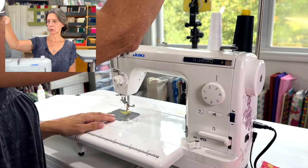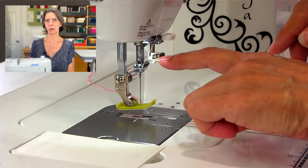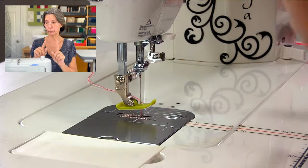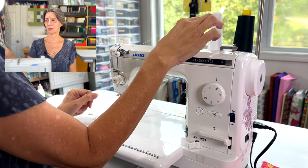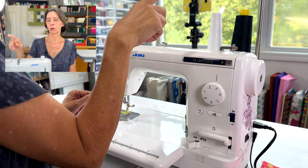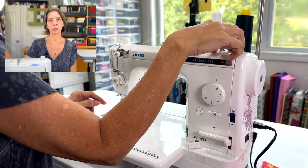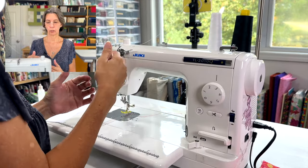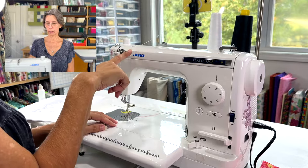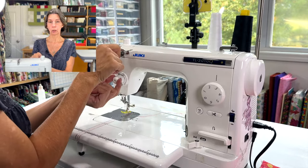Starting at the top: there are dual thread spool holders. You can't do a double needle in this machine — there's only one needle hole — so I was confused at first. The reason for two spools is so you can keep one for winding bobbins without having to unthread your machine. If you have two spools of the same color, use one for the bobbin winder and one for sewing, and you never have to re-thread.